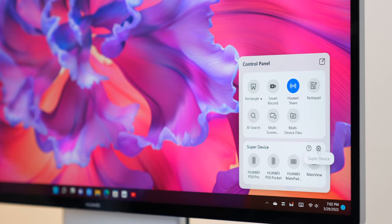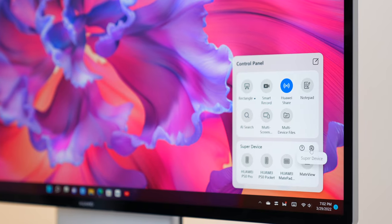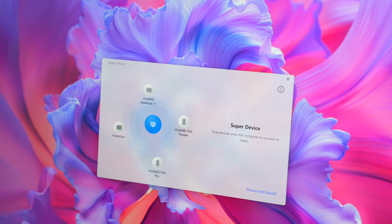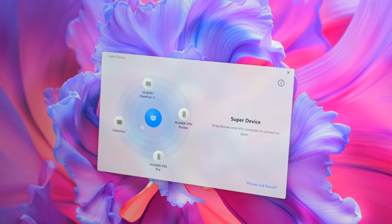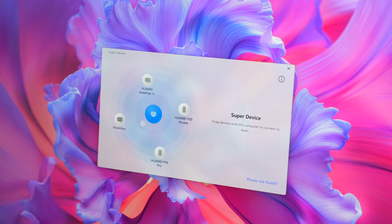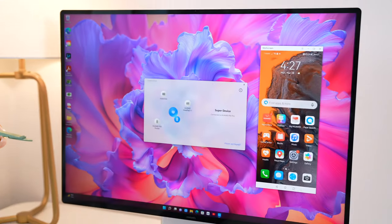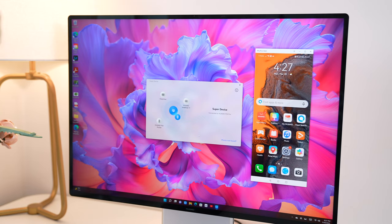Let's start with the basics. So you have a smartphone and an all-in-one — how do they work together better? From the control panel, bring up the super device window. My MateStation X is at the center of the universe, and my P50 Pro is like a planet on its orbit around it. Just drag the two circles together, and just like that, both are connected to form a super device.